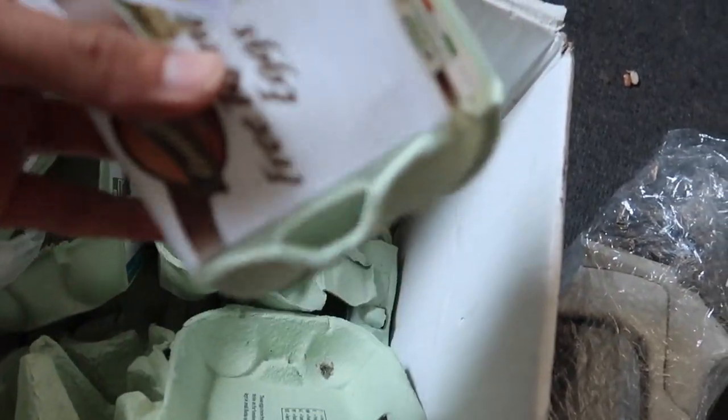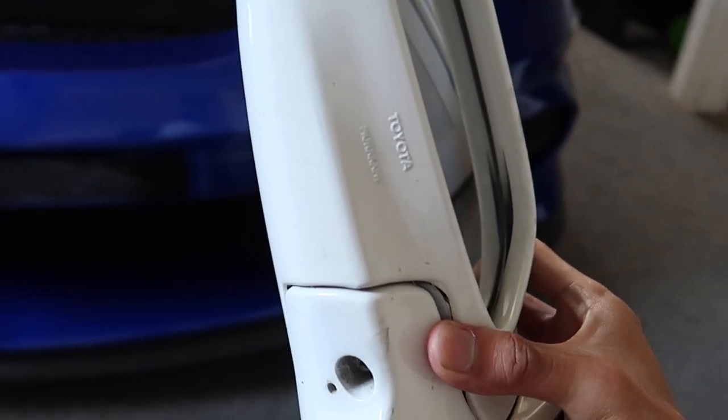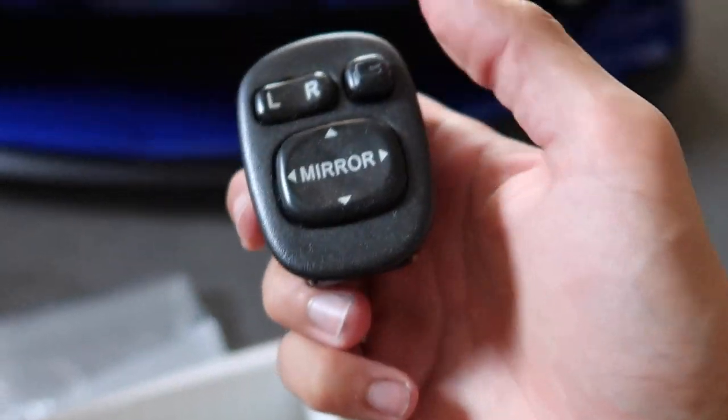Just a bunch of Irish egg cartons. So this is what the mirror looks like. It's in fair condition — it is an old car. It came off of a 2003. I got the 03 ones because mine's an 03. The 03 came with a darker interior, so this button bezel thing is the darker interior.